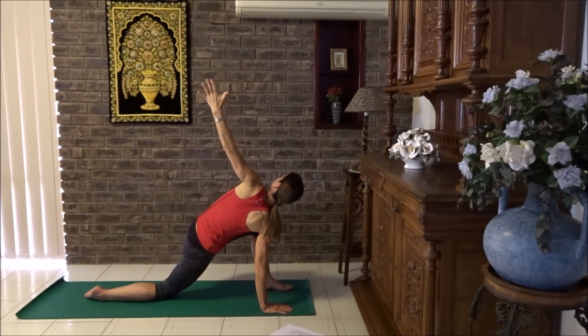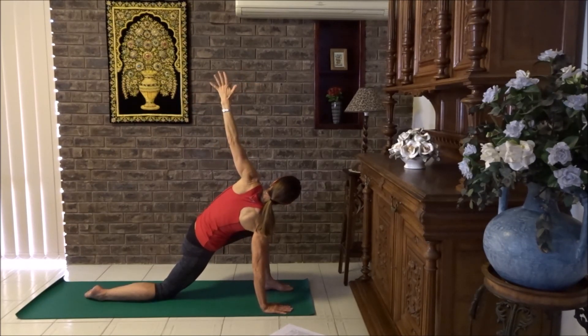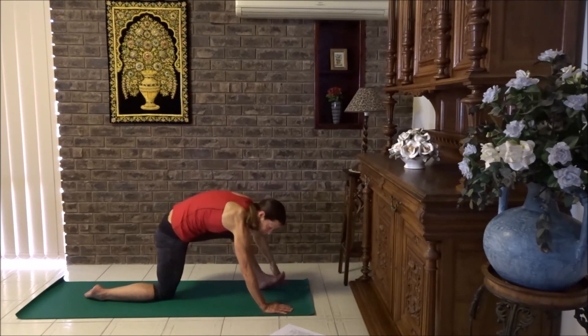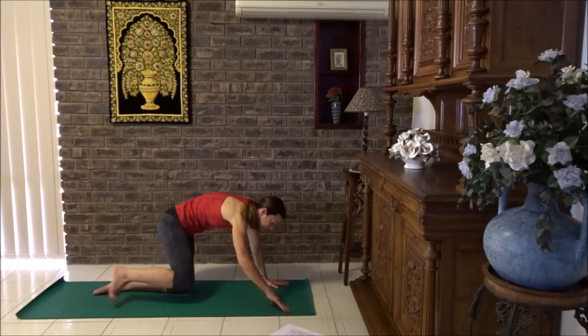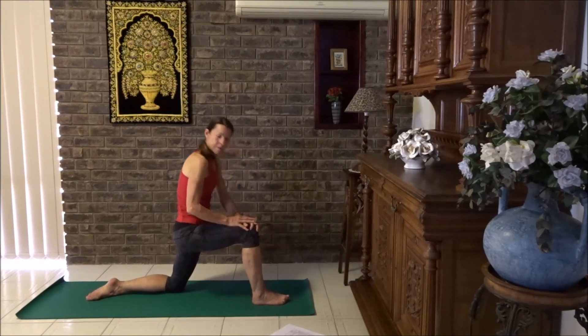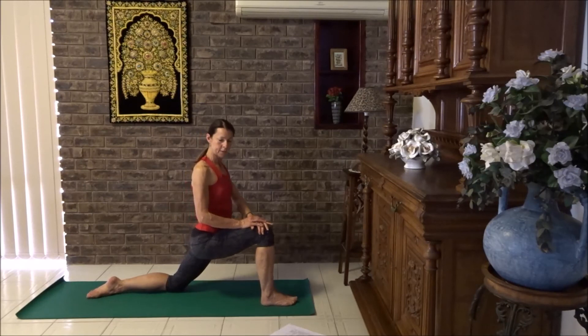Take your top hand, bring it a bit wider and then reach the fingers up to the ceiling. Pause here for three breaths. Remember to keep the shoulders drawn down and shoulder blades stacked. Lower your hand down, step your front foot back and let's bring the other knee forward. Walk up the leg, move your hips forward, stretch into the hip.